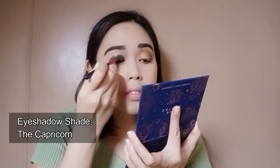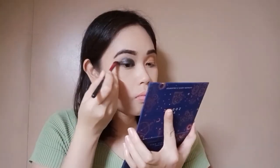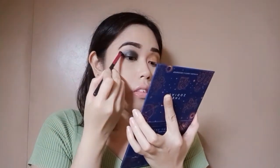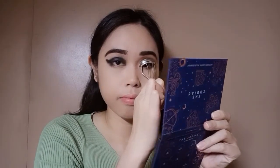Next, I will be topping this off with the shade Capricorn from the same eyeshadow palette for my eyeliner, and I will be creating a winged look on this eye. Then I will be putting on my false eyelashes using this magnetic lash kit.